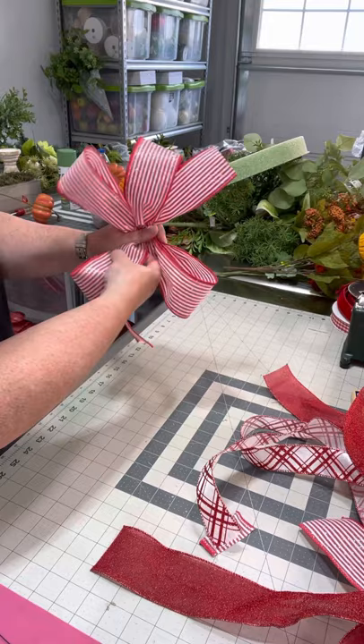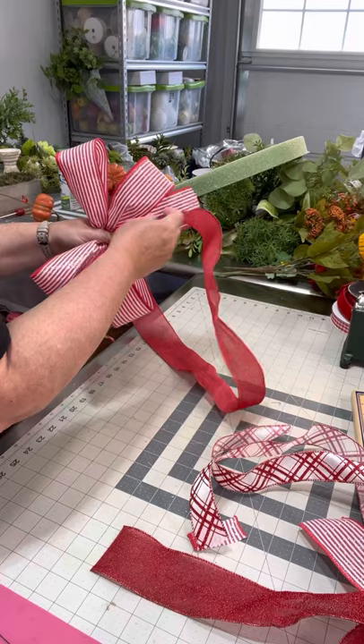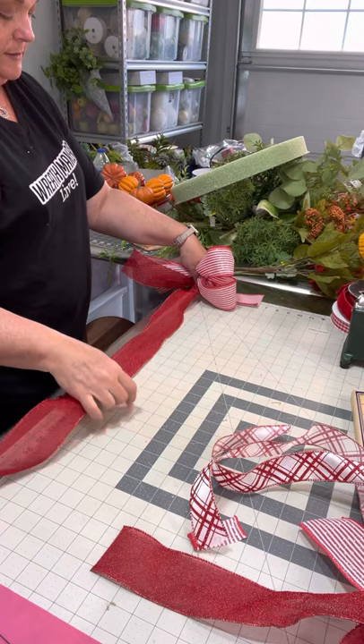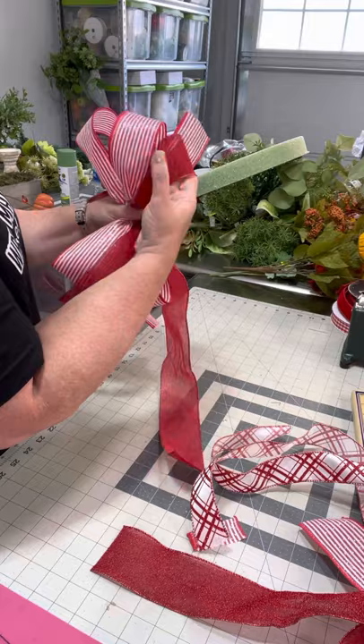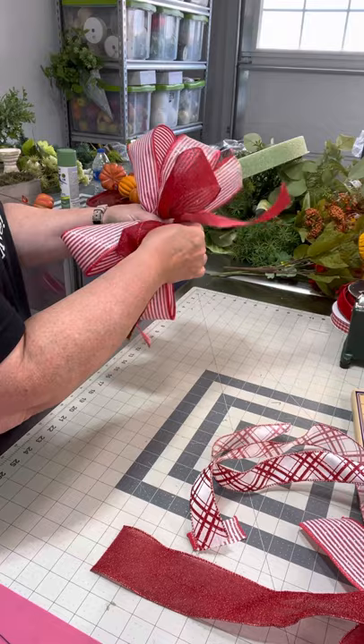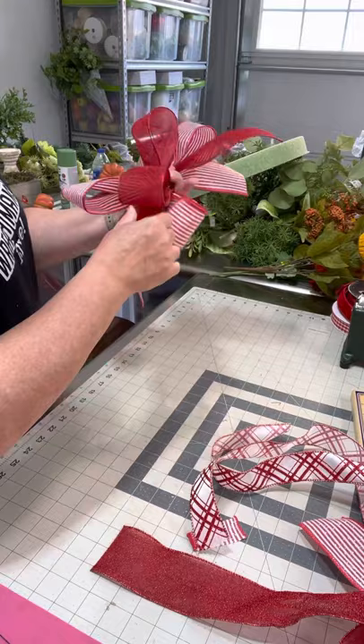Now we're going to have loops that come right in between here, and that's going to be with this solid ribbon. Let's go ahead and make our first streamer. We've got our ribbon tail right here, we're going to measure out — this is going to be 10 inches. Take it away from us, pinch, and twist towards us because it's below our thumb. Measure out to 10 inches on the mat, take it away, and pinch. Now we're going to make sure that these two loops fall in front.